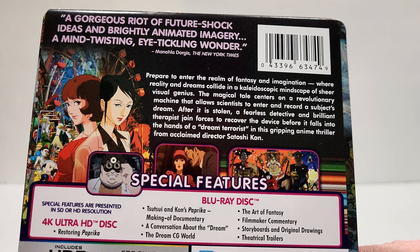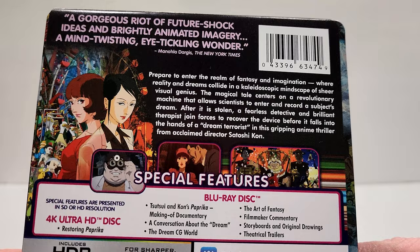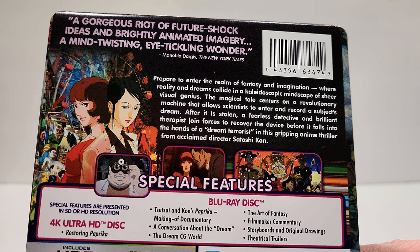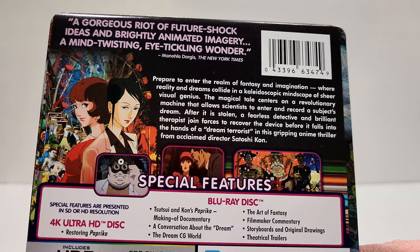The magical tale centers on a revolutionary machine that allows scientists to enter and record a subject's dreams. After it is stolen, a fearless detective and brilliant therapist join forces to recover the device before it falls into the hands of a dream terrorist, in this gripping anime thriller from acclaimed director Satoshi Kon.